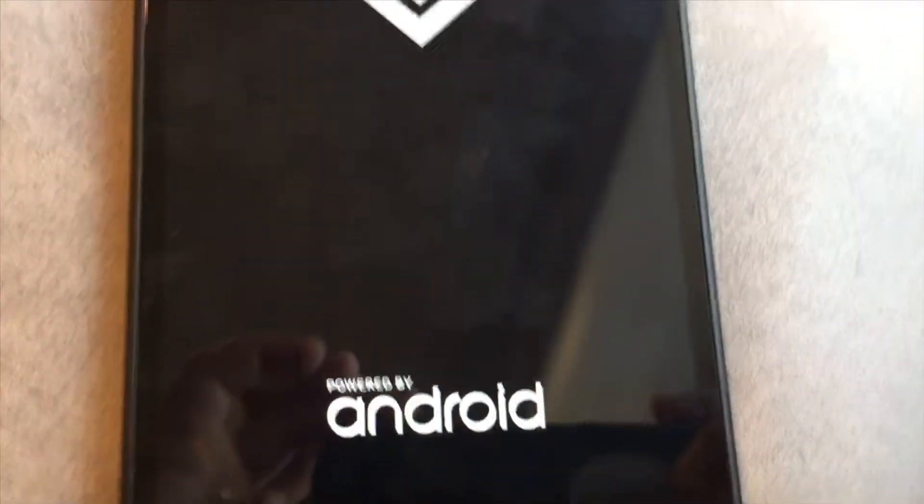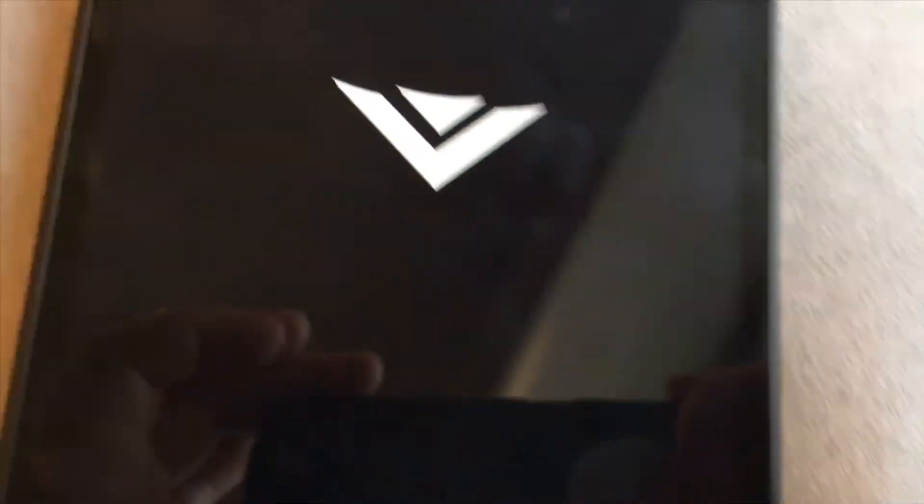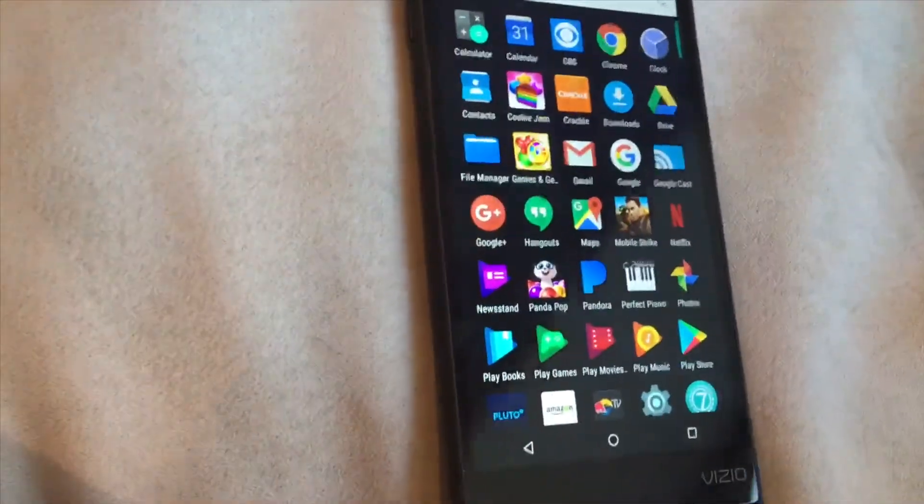This is the Vizio tablet. The Vizio tablet is basically meant for your TV, but it's also a pretty solid Android tablet.